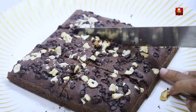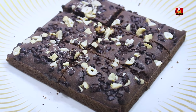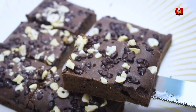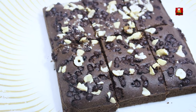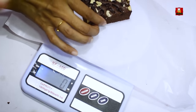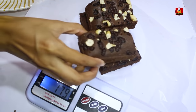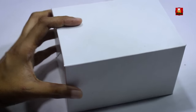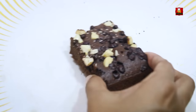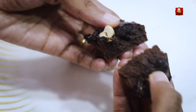You can sell these at a bakery shop. First, know your cost, then set your selling price. You can buy and sell brownies this way.